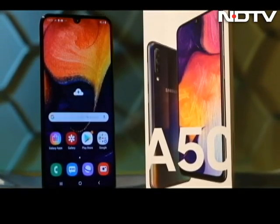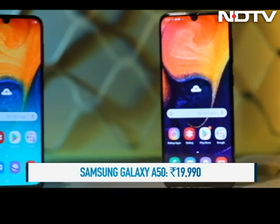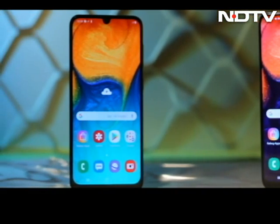And now coming to price, the A50's price starts at Rs. 19,990 for 4GB RAM. Before we give our verdict, let's dive into our review of the cheaper sibling, the A30.